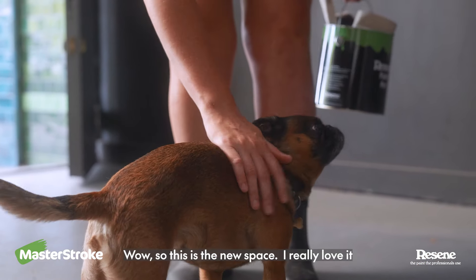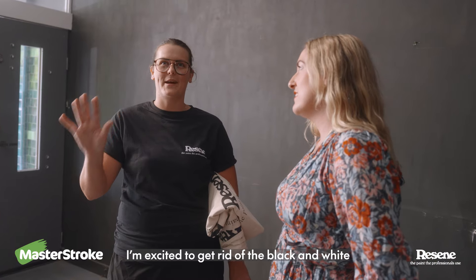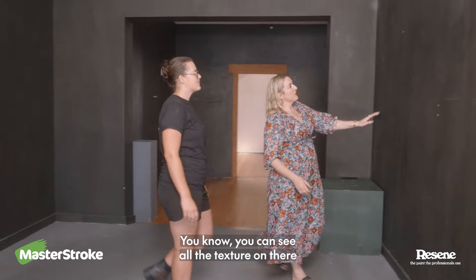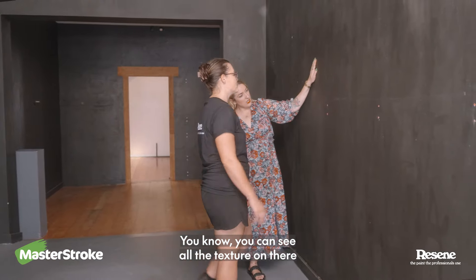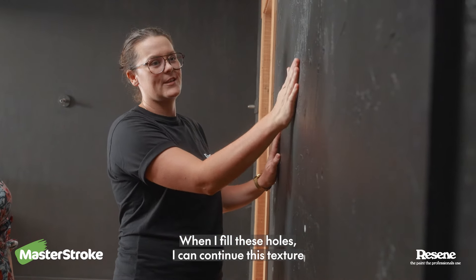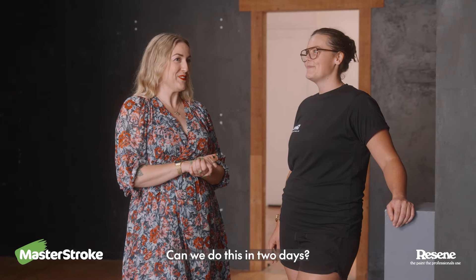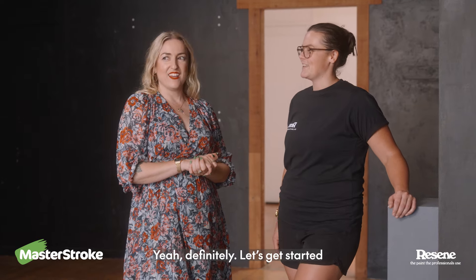Wow, so this is the new space, I really love it. I'm excited to get rid of the black and white. Now we're gonna have some fun in here, it's nice and big. You can see all the texture on there. When I fill these holes I can continue this texture and have a nice flat space here. Is this achievable? Can we do this in two days? Yeah, definitely. Let's get started.